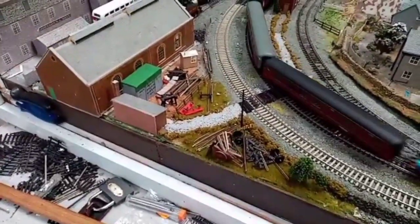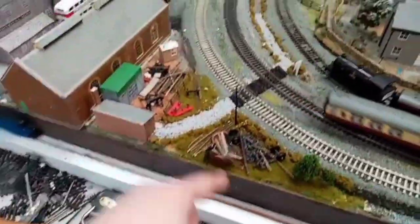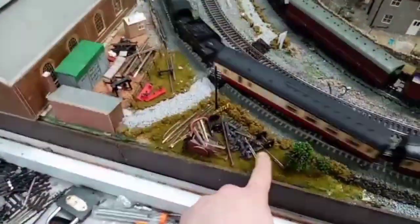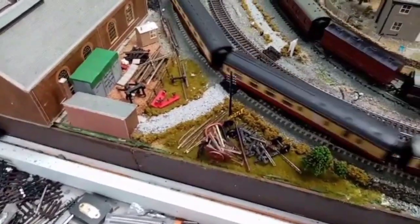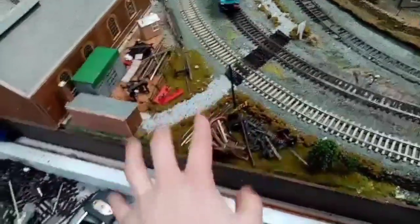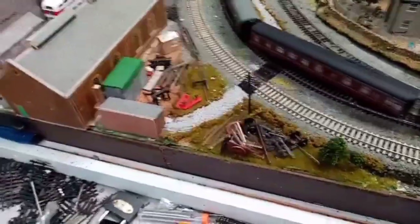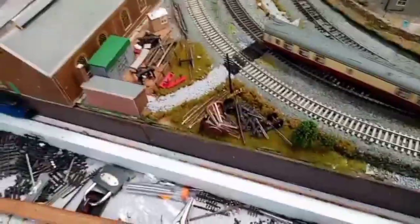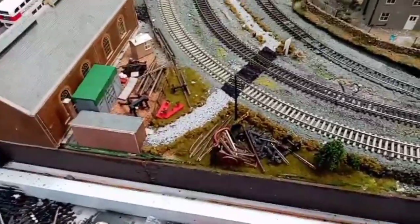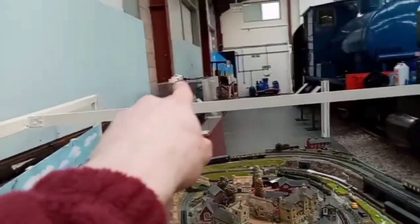Another area I've had to tend to is this field and yard by the engine shed. These two fields looked very dull before I added the static grass, which I think now looks fantastic. I only add scatter to Silson Steam Railway because I didn't know how to do static grass back then, but now that I do, every layout I get in future is going to get static grass — as long as that applicator over there stops electrocuting me.